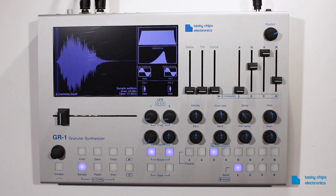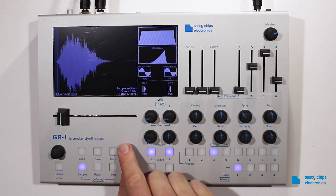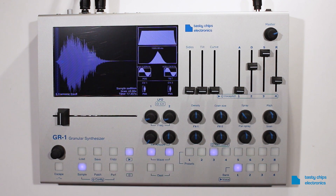Audition mode. Hold down Shift and Play to play back the original sample. The sample will start at the play position.